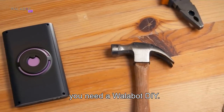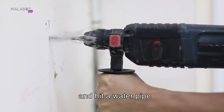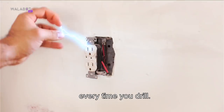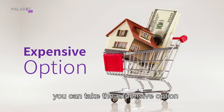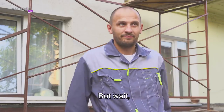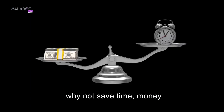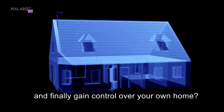If you live in a house, you need a Wallabot DIY. Or not — you can take the risk and hit a water pipe or electrical wire every time you drill. You can also take the expensive option and call a pro every time to have him do the job for you. But wait, why not become the pro? Why not save time, money, and finally gain control over your own home?